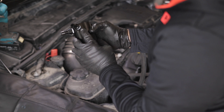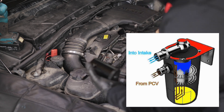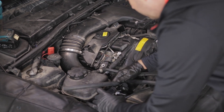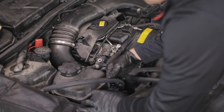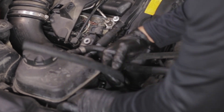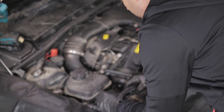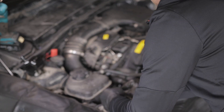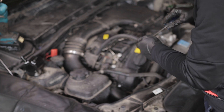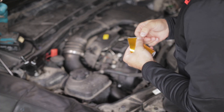Every oil catch can will have a direction of flow marked — this one goes in, this one goes out. The 'in' port will connect from your PCV, meaning from your engine head. Let me make sure I have the right size hose — something like this. Cut it. And don't forget a little bit of Teflon gold tape.